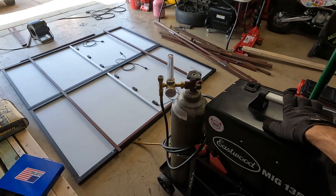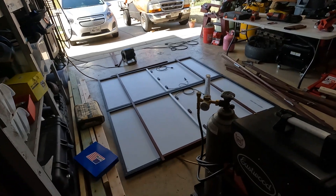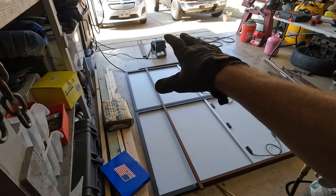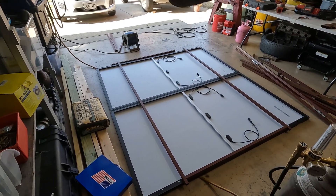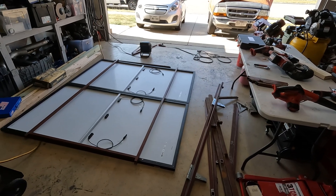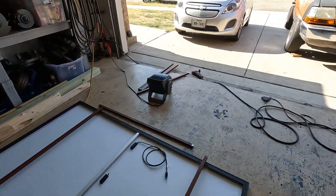I'm using a MIG welder with gas to weld it all together. You don't really need a ton of equipment — just basic fabrication equipment. You could do all this with a flux-core welder and an angle grinder. I'm using a bandsaw to make my cuts and a sanding wheel on a die grinder to clean all the paint off. Right now I'm just cleaning and prepping my material to get the frame tacked together. Once the frame is tacked together and solid, I'll lift the panels up, put the frame on the floor, and start finish welding. I'll probably time-lapse through it. The first one took about six hours and I'm extremely happy with it.